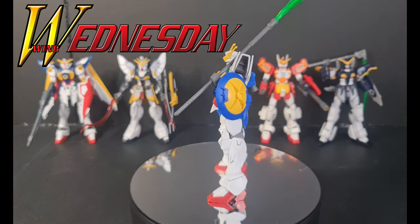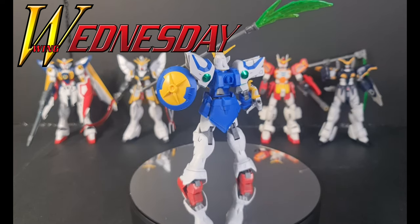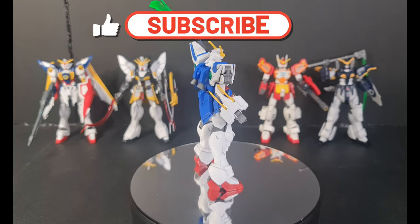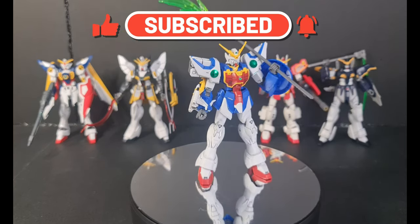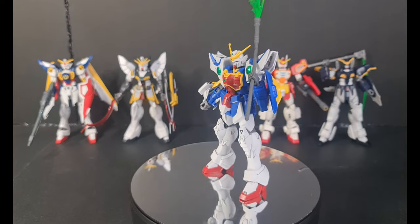Hello Gundam fans and Gunpla builders. Welcome to our channel. Today we will review the Gundam Shenlong from the Gundam Wing TV series. If you are new to our channel, don't forget to subscribe, click the like button, and hit the notification bell to be updated on our latest videos. Okay guys, let's start reviewing the kit.